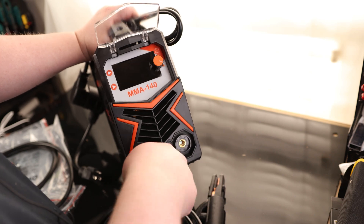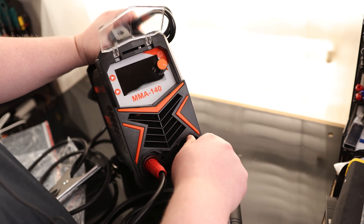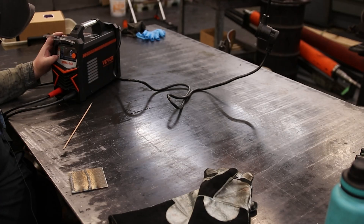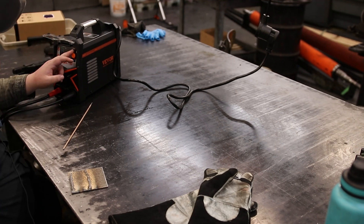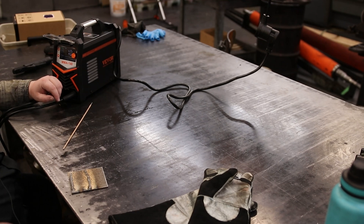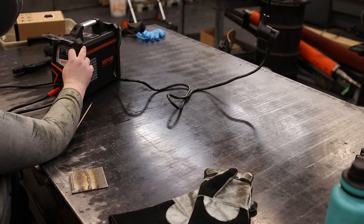It looks like our stinger is going to be positive. Now, I almost always use DC electrode negative whenever I'm going to be DC welding, but that can vary depending on the type of rod you're using. So I'm going to put it on MMA. We've got ArcForce and VRD. For our start, let's go ahead and give it a 10 — basically that's just going to make it flash up real easy for us. We'll be welding 1/8-inch steel, so I'm going to set this to 60 amps and see how that runs.